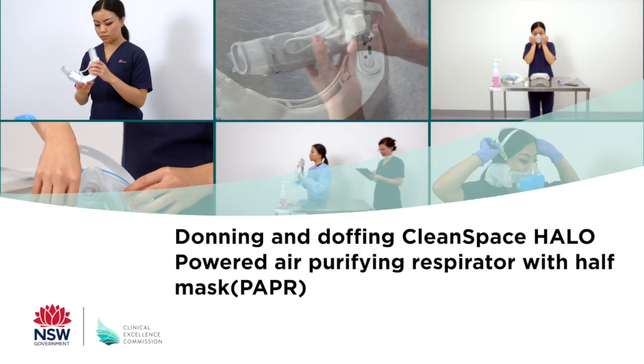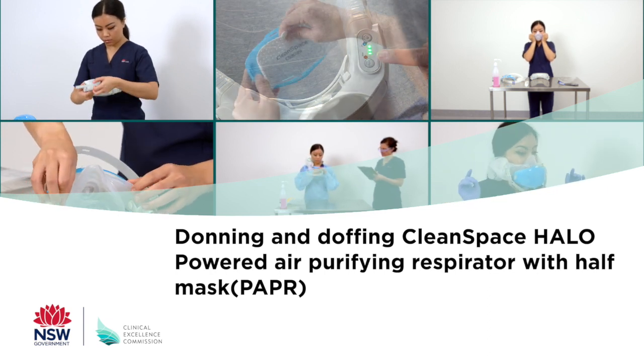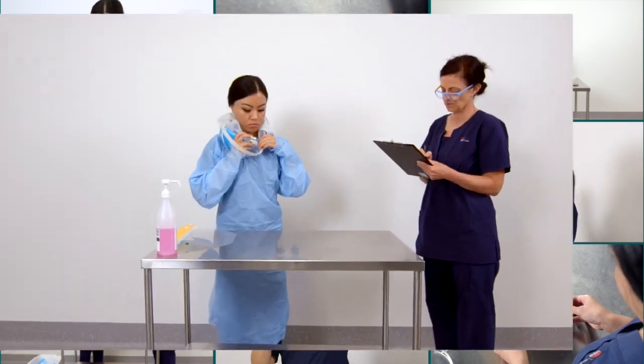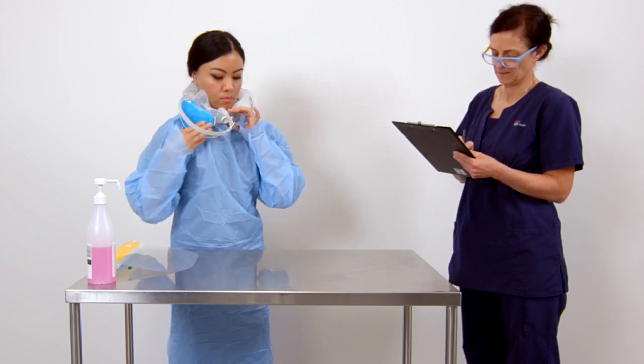This video outlines the steps for donning and doffing the CleanSpace Halo powered air purifying respirator, or PAPR, with half mask. It is recommended that the PAPR is donned and doffed using a buddy system with a trained observer using a checklist.